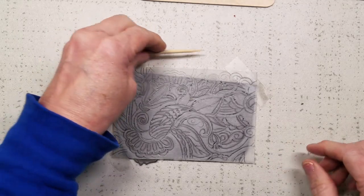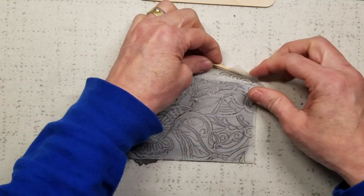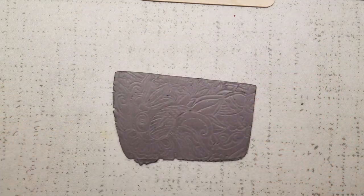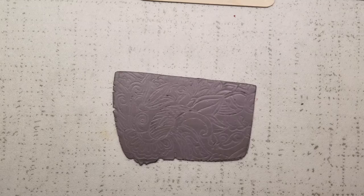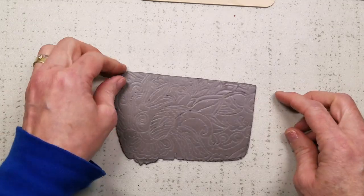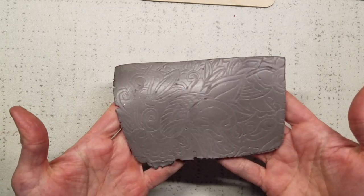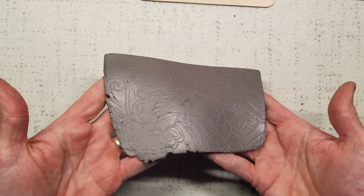It's time for the great reveal — yes, even I haven't looked at it yet. Let's see how that turned out. Oh good, look — we have a lot of patterns, and that's just enough to guide us on what we want to do.